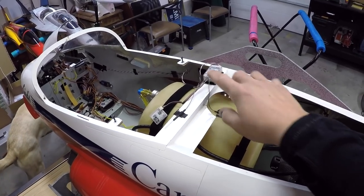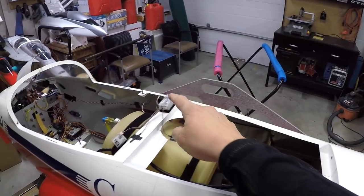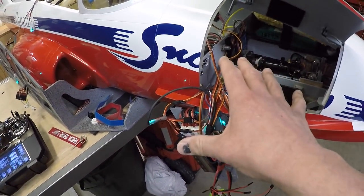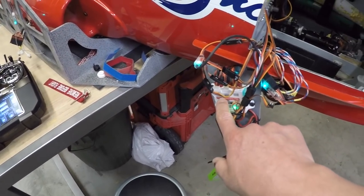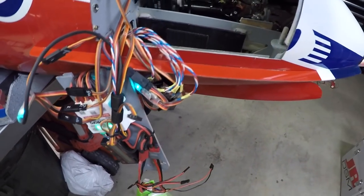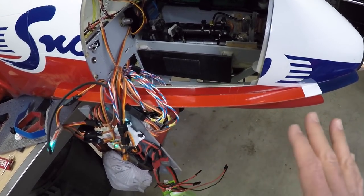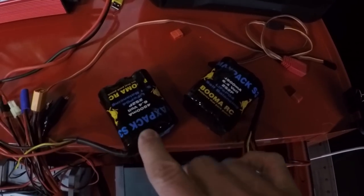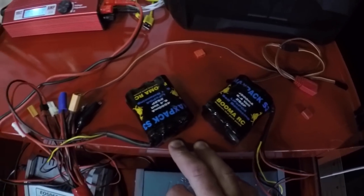We're going to switch the receiver out first, then get the main wings on the plane. I'm doing a little cleanup with the wiring — it looks messy but it all gets tucked underneath. These are all the X-bus converters that plug into the central box and convert the X-bus signal to PWM signals. I went to turn things on and my batteries just completely died — they were down to about three volts. I've charged them and I'm discharging them now to check capacity.